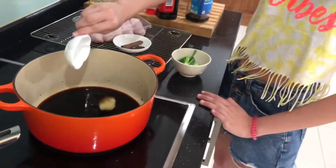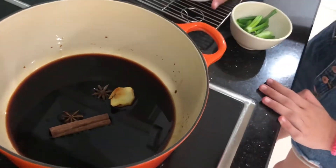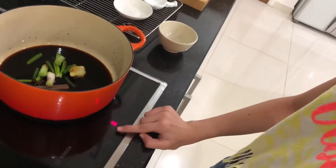Add one centimeter piece of ginger, one cinnamon stick, two star anise, and the spring onions. Bring to a boil over medium high heat.